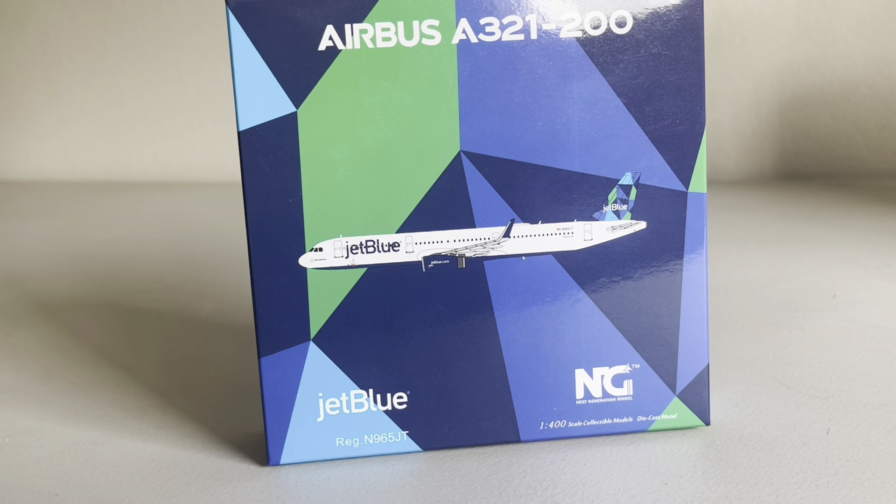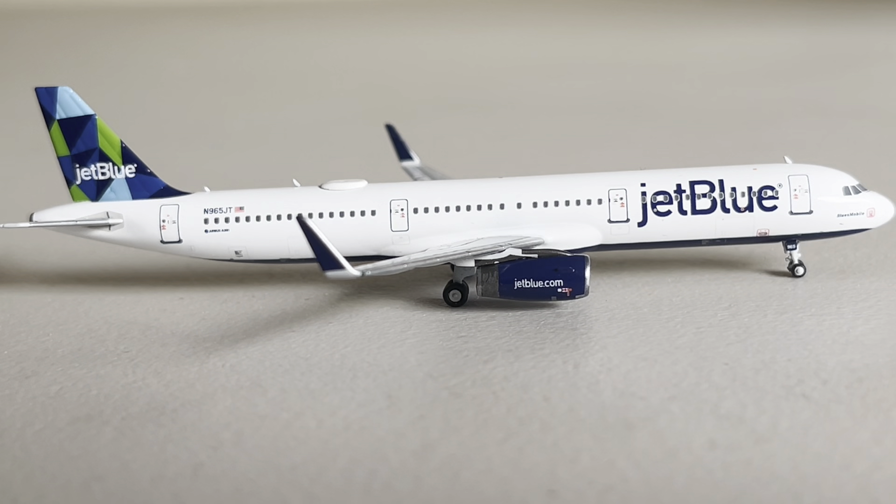The registration is November 965 Juliet Tango, and I'm just super glad to be able to have this model. It looks absolutely fantastic — NG Models did a very good job on this. I'm super excited to go over it. Neither of these two models have been broken, which is very nice.